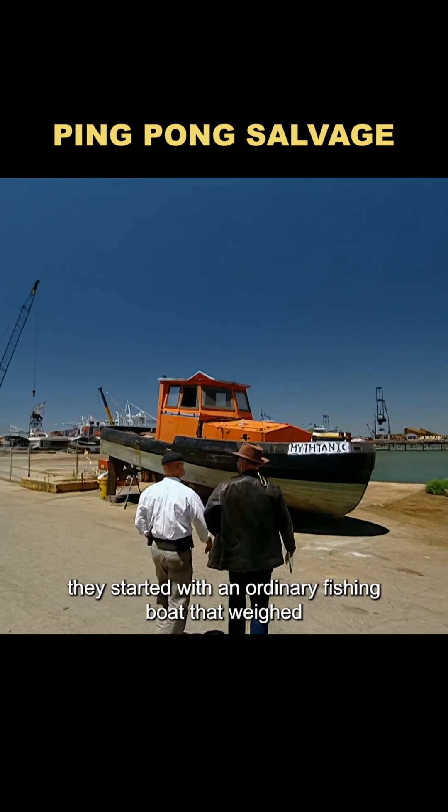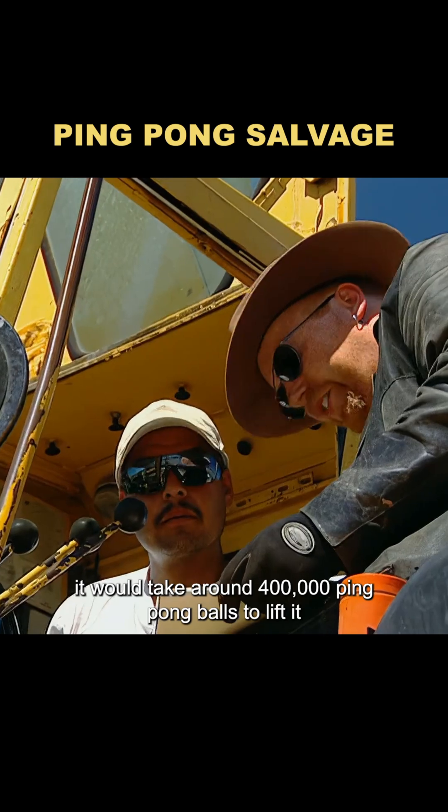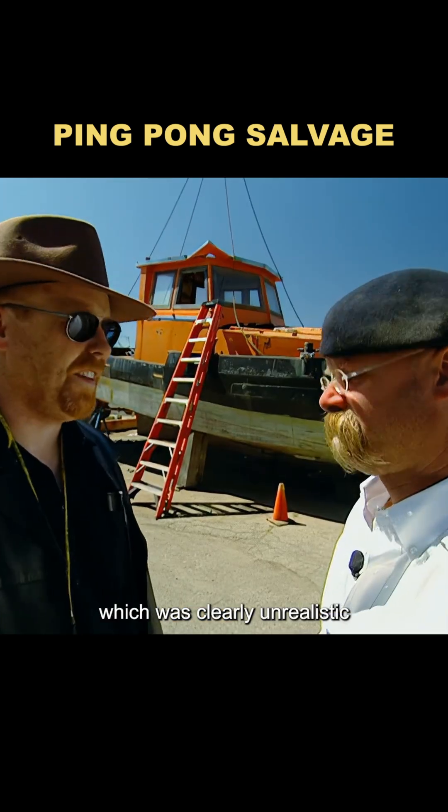They started with an ordinary fishing boat that weighed 28,000 pounds. According to the calculations, it would take around 400,000 ping-pong balls to lift it, which was clearly unrealistic.